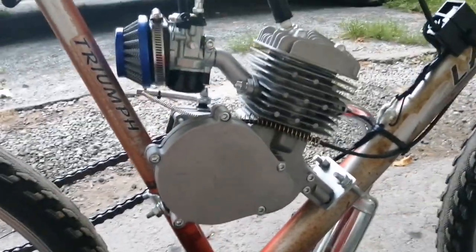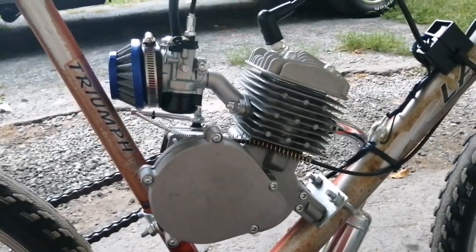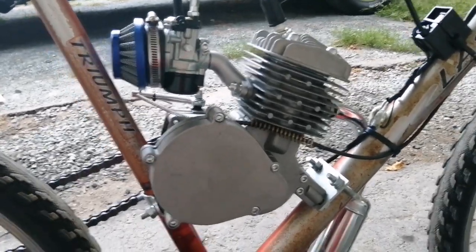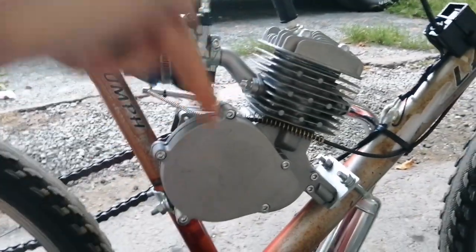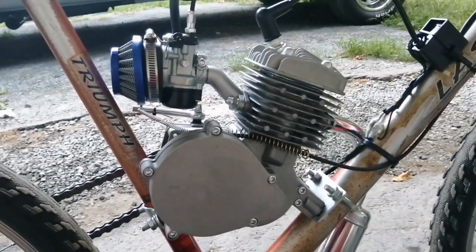I don't really know how these carburetors work on a reed valve setup. Like I said, I have a few reed valves myself. So if you guys want to see this exact carburetor tested on those platforms, drop it down in the comments below and let me know, so that way I can do it for you.